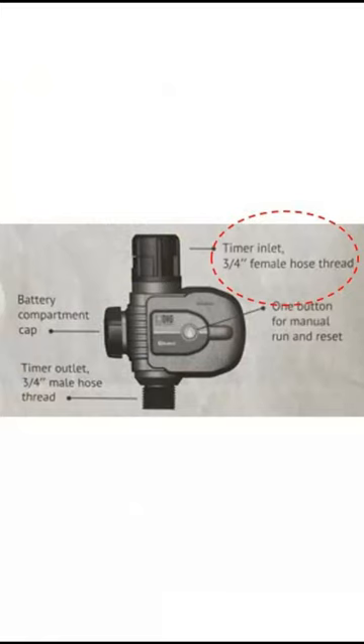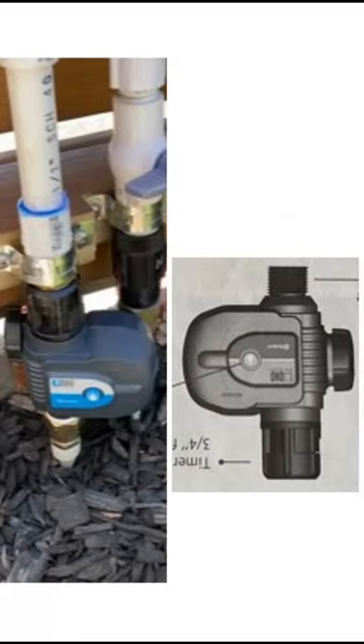Even the directions talk about how the threaded part is the timer inlet and the other part is the timer outlet. And if you notice, I had mine upside down.